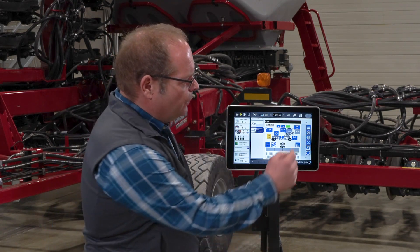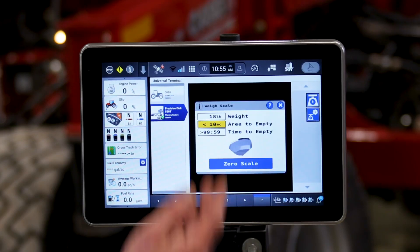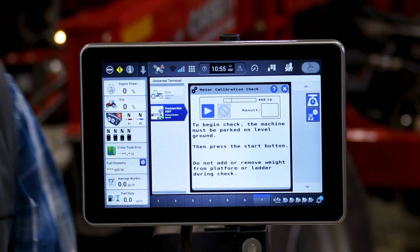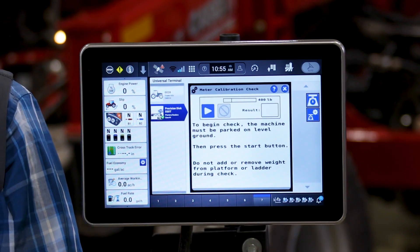For any Precision Distro 550 equipped with weight scales, we also provide an added feature to further enhance your seed application accuracy. If you have scales, we can click on the scale tab — it will tell us how much product we have in the tank. The bottom button allows us to enter the auto calibration process, which is referred to as a two-point calibration. It is recommended that when you're in the field you seed some of the field, preferably the headlands, and get to a point where you're running back and forth at an even constant speed.